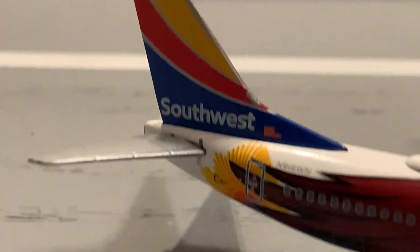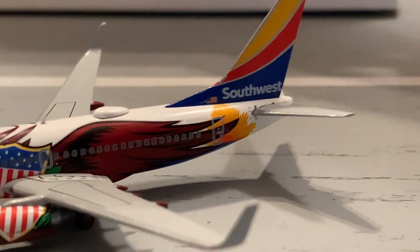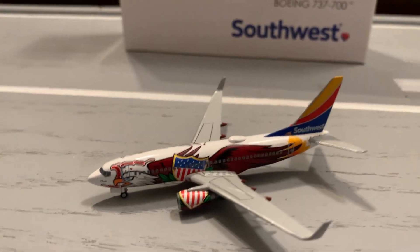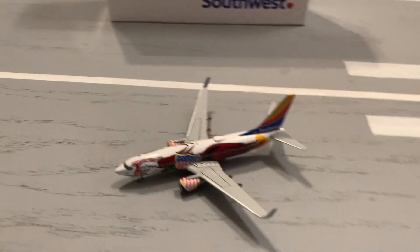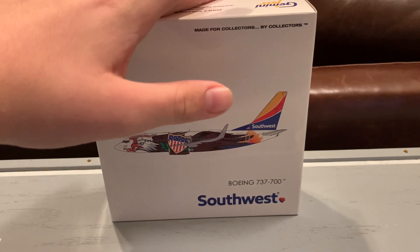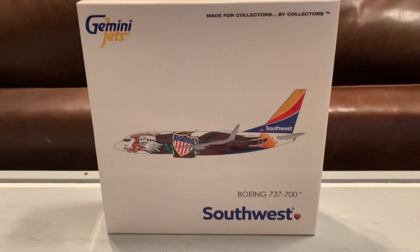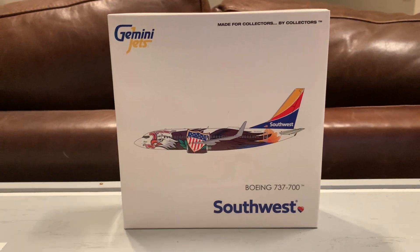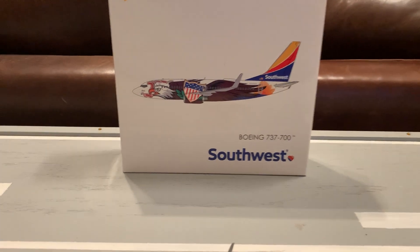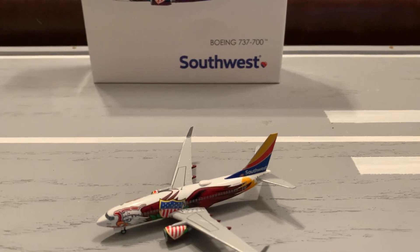I'm going to give you guys some final shots of the model — that'll be concluding the review. So this has been my very first model airplane review of 2021. Now I'll be giving you the model score. The scoring system has changed a little — I'm very excited about this. We have four categories. I've dropped the box scoring; I'll no longer be scoring the box. I'll be scoring based on quality control as a new category. Each score is now based out of 10 points, covering the mold, colors, detail, and quality control of the model.